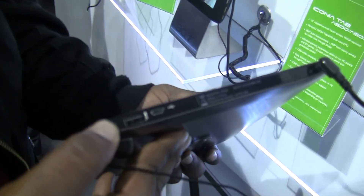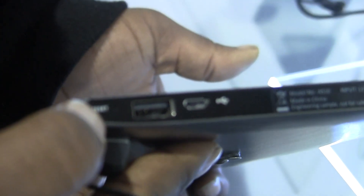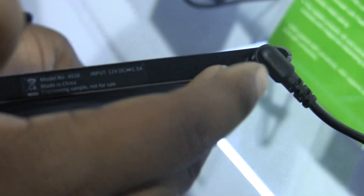Starting with the right side of the device, you can see a standard USB port, a reset button to the left of that, and a micro USB port to the right of that. And you can see a power adapter — an AC adapter plug there.